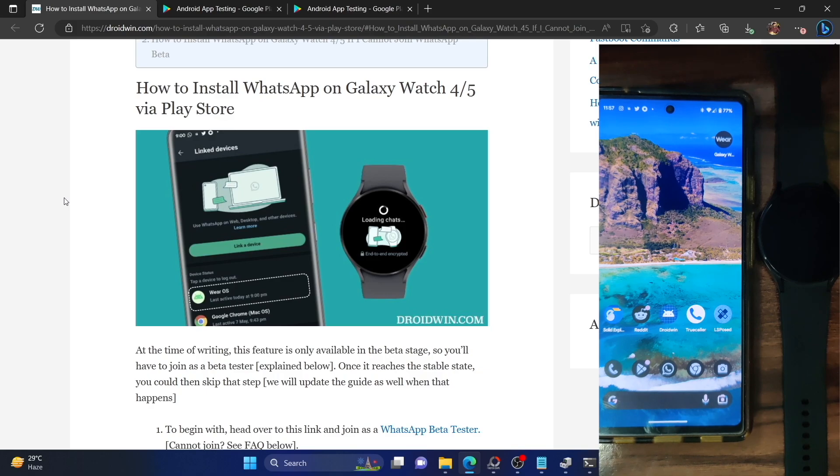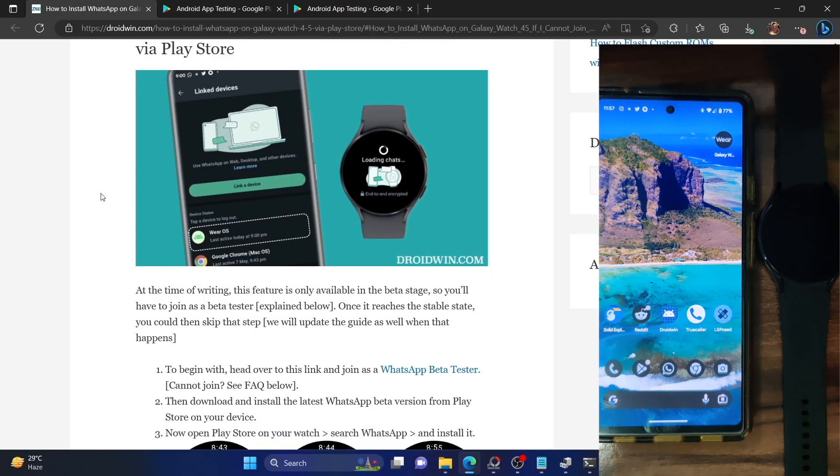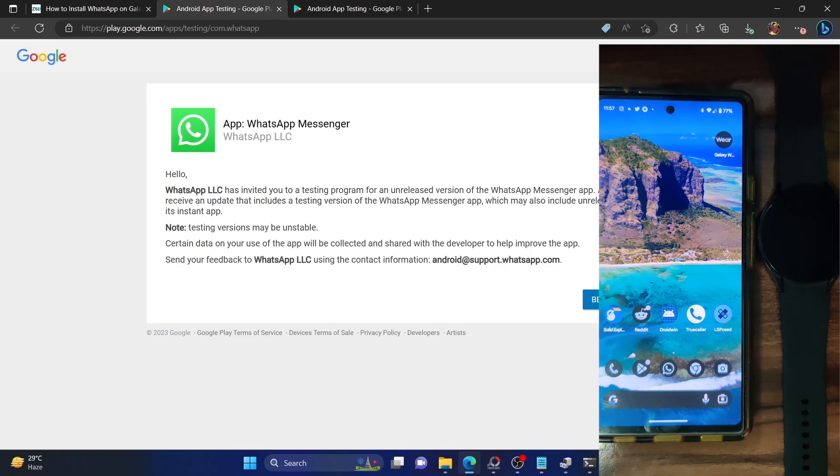At the time of writing, the feature is only available in the WhatsApp beta app, so you'll have to join the beta testing group and become a beta tester. Go to the link I've provided in the description — you can refer to my guide there and click on the link.